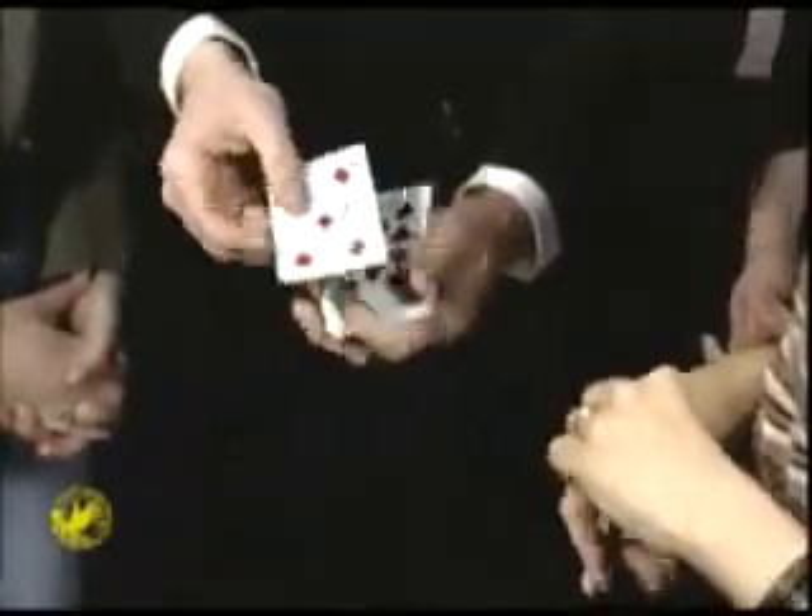It doesn't stop there. If you let it rest on top and you ruffle the cards gently, it goes down through all the other cards to the bottom with your initials on it.